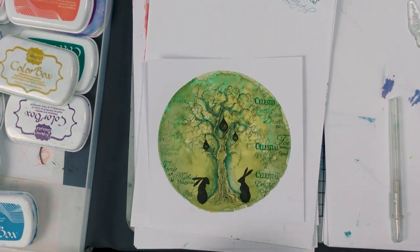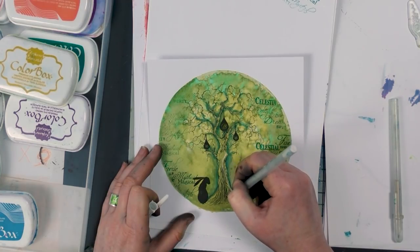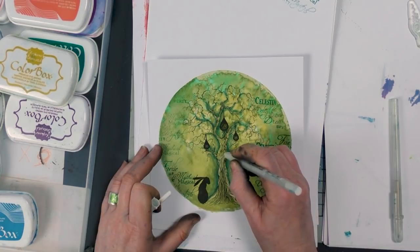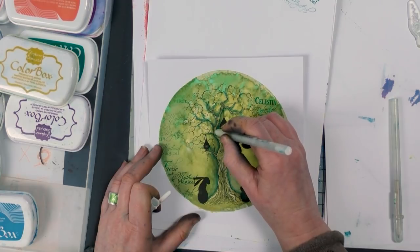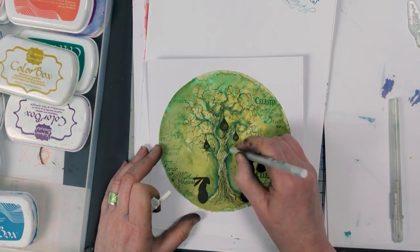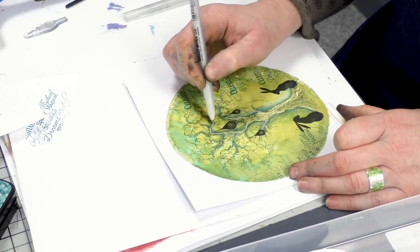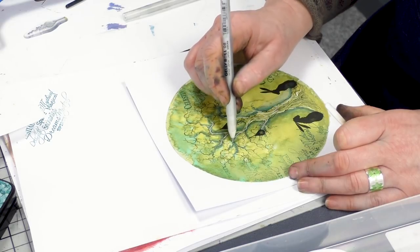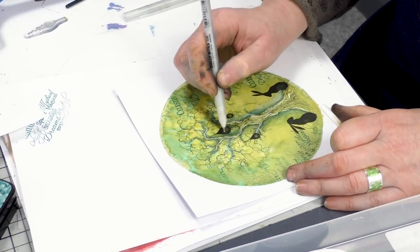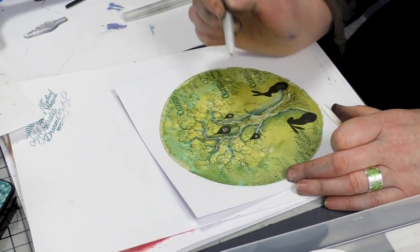Using our white pen now, I'm just going to highlight a few areas on the tree, just following some of those lines. It will just make it stand out that much more. It's really starting to look like a piece of artwork now. Let's just put a little bit of white in the windows there to make them stand out — tiny, tiny little windows.